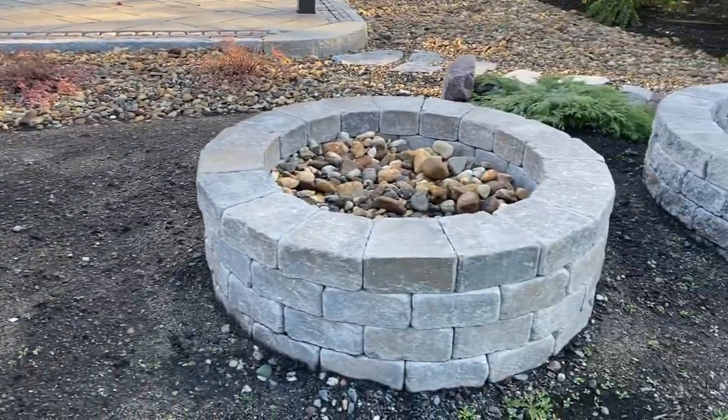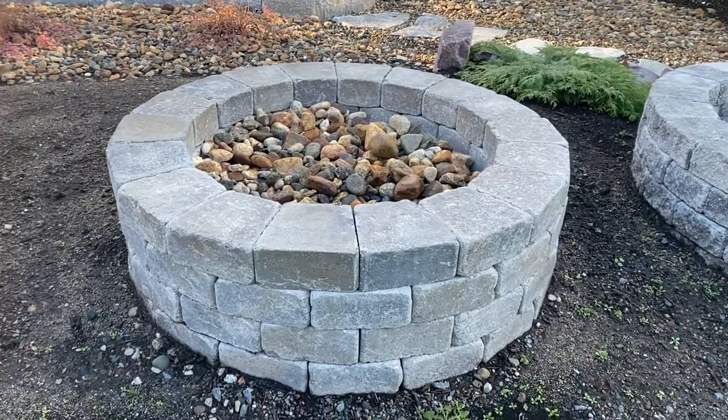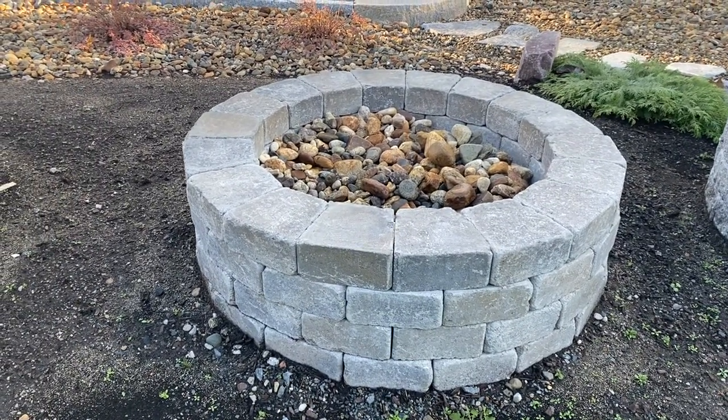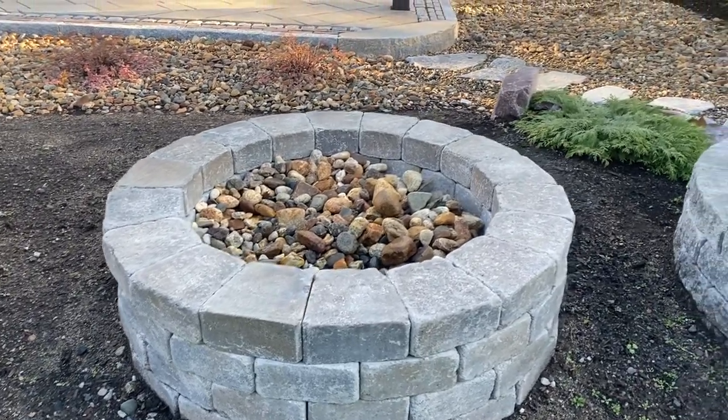This one here is by Uniloc. This is the Sunset Fire Pit in the Almond Grove color. It also comes in a limestone color.